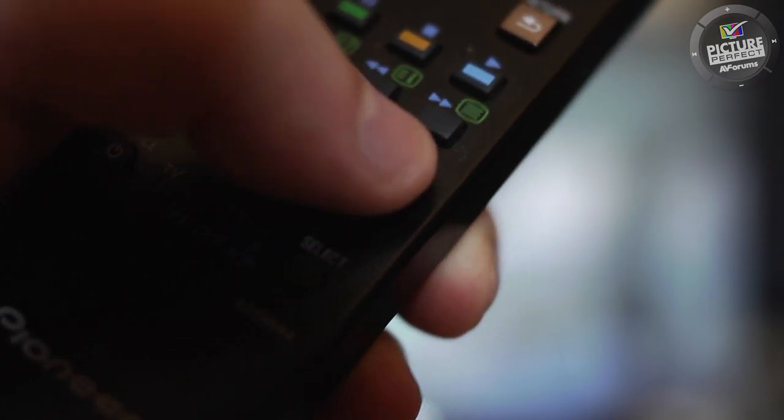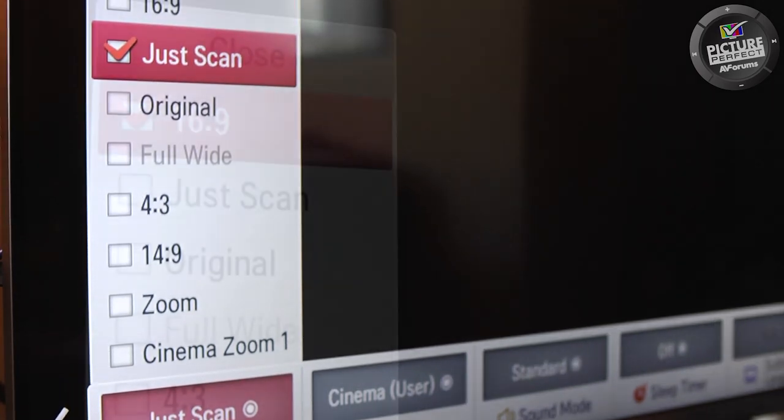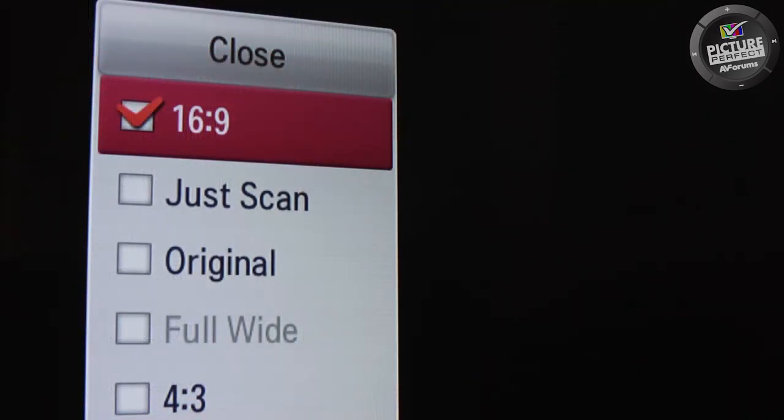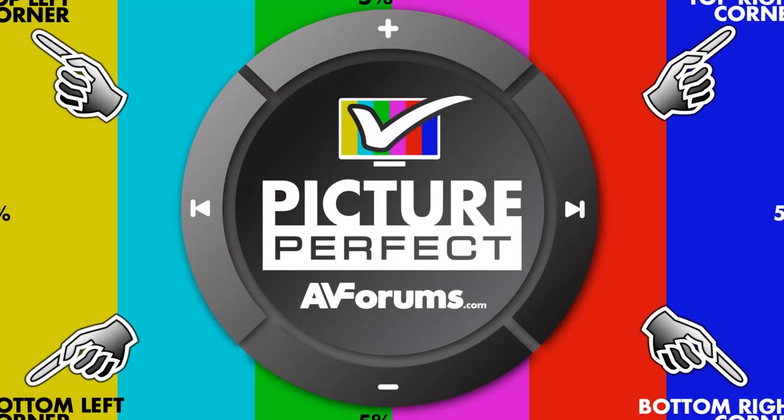When you press the picture size button, a menu of options will appear. Your TV will probably be set to Auto or 16x9, which zooms in the image, losing part of the picture at the edges. This is fine for standard definition viewing.